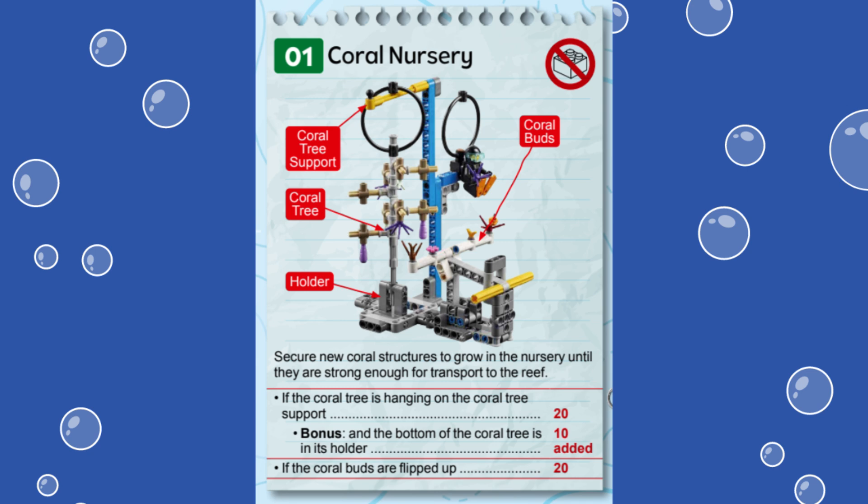Note that there is an equipment constraint for this mission: the robot or any team equipment must not touch the mission model at the end of the match to score points. We are using the Spike Prime advanced driving base built from instructions provided in the Spike Prime software. Let's dive in and see how we accomplished this mission.